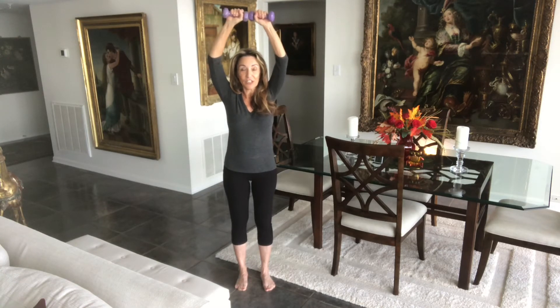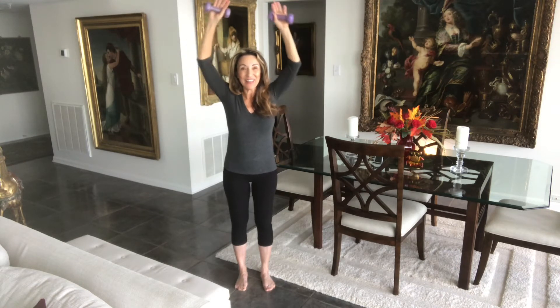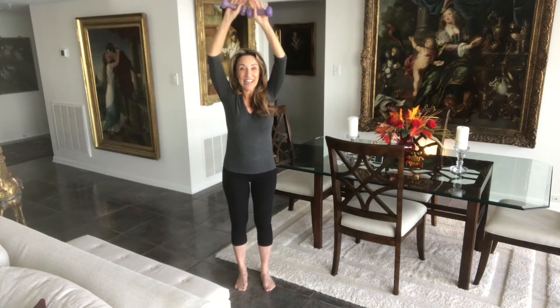I'm going to scootch back a little bit because I'd like you to make goal post arms — think of a goal post. Chest is up, fingertips are nice and loose, chest is lifted, tummy's tucked. We're going to bring those hands up and over touching the weights, then bring them down to goal post arms. Two — try to keep the shoulders away from the ears. Three, four. Four more — four, three, two, and one.